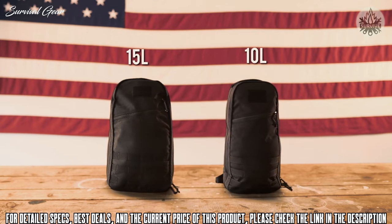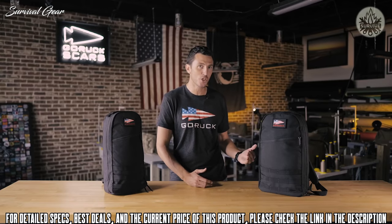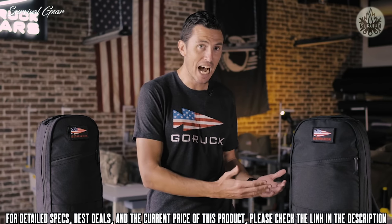How much stuff do you want to carry in your essential everyday carry? It's kind of a question only you can answer. If your stuff is a little bit less essential — maybe a little bigger — then go with the bigger one. If not, go with the 10 liter.